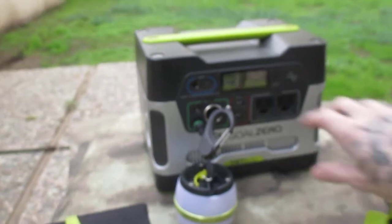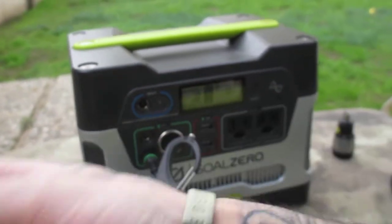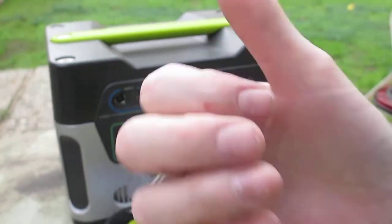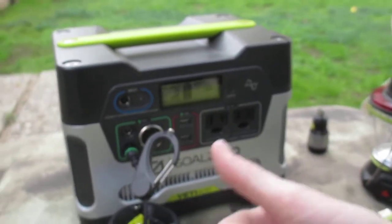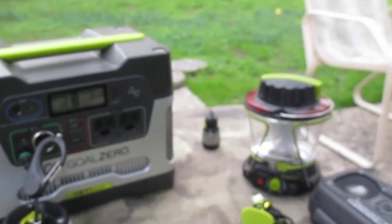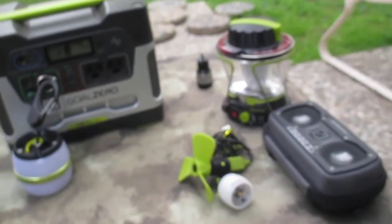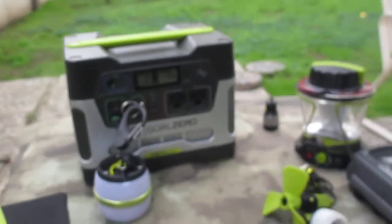You can charge the Yeti all sorts of ways — you can just plug it straight into the wall, you can use a 12-volt car charger, or you can obviously use the solar panel. If you tried to use a tiny solar panel on that thing it probably wouldn't work because it would be drawing so little power. Here's roughly the size of the solar panel.